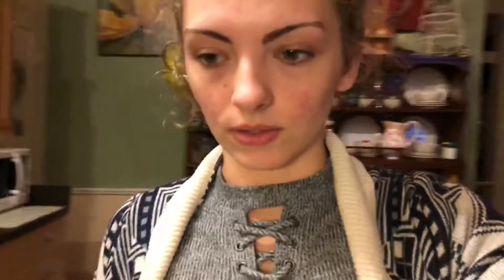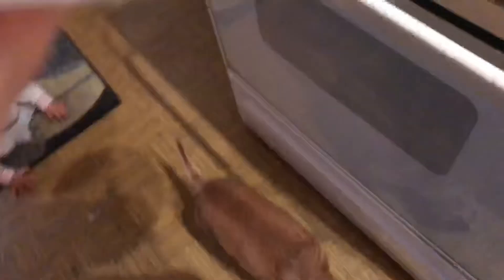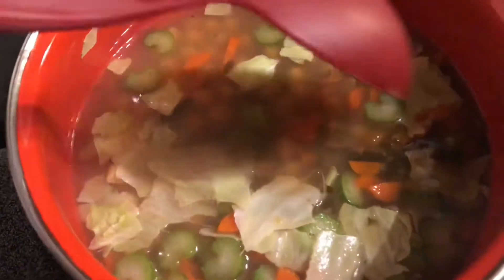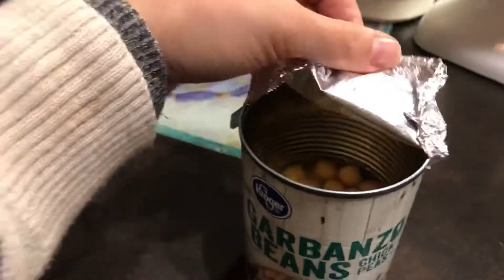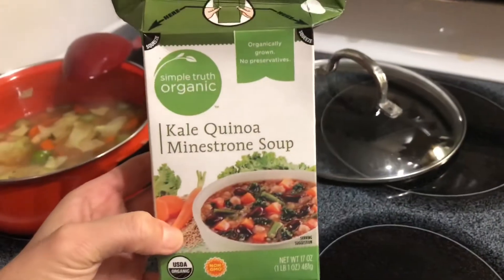I started with the carrots and celery — I already cut up the carrots very small and I'm letting them cook. I cut up some celery and let them cook for a little bit to get a little softer. There are carrots, celery, cabbage, and I added some chickpeas — almost half a can.